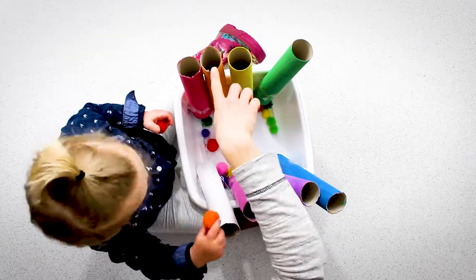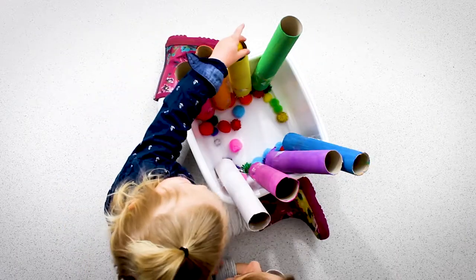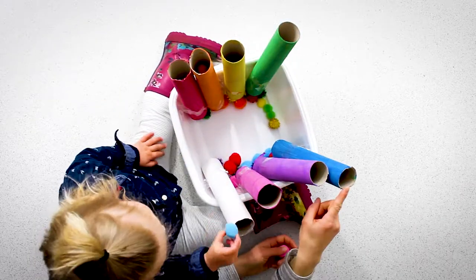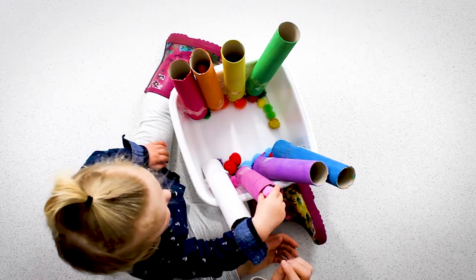Should I do an orange? Orange. Yeah. Can you do yellow? Yellow. Oh, can you do green? Green. Where's the blue one? Blue. The blue one? Pink. Pink. Pink.